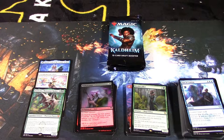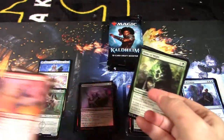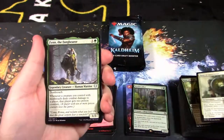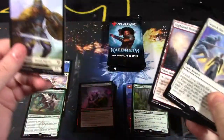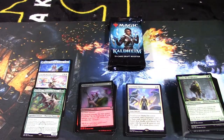Down to only a few packs left — four or five. Hopefully we get another mythic because we've only pulled three. At least we got Vorinclex — hopefully at least one more high-end card. Rune of Might, Rune of Sustenance, Fin of the Fang Bearer — a legendary with a showcase version — and Search for Glory. Warrior token, land card, and a rare. Only four packs left.